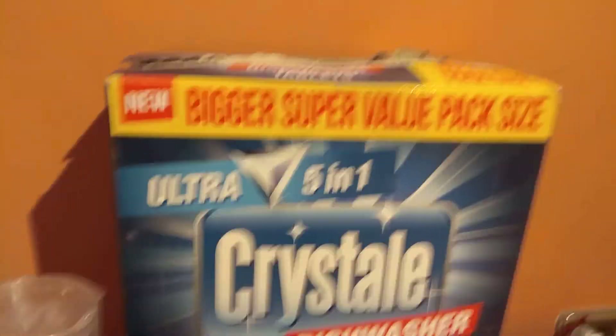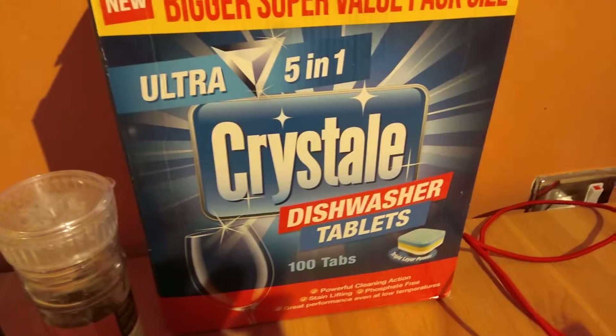I'm going to show you the load today. Because I have the time, I'm going to do it. Here's our crystal dishwasher tablet. There's the tablet, and there's the dishwasher.